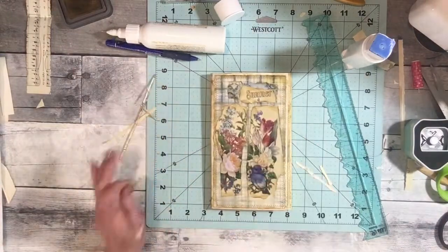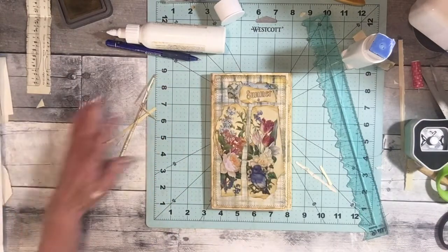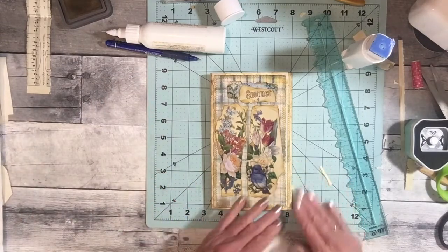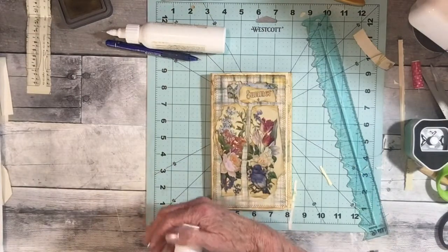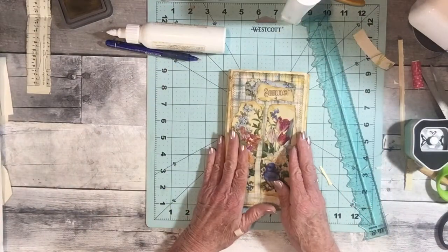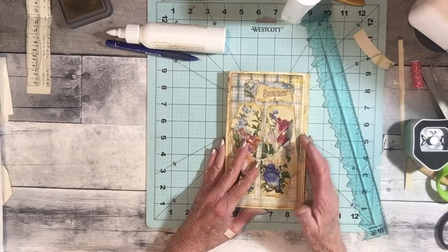I'm going to let you guys go. I do have a happy mail and I'll share that tomorrow - it's from Kathy, Nonstop Mom. I'm excited to open it, but I don't want to go too long because we're already almost at an hour. I don't know why it takes me an hour to make something, but it does. Thanks for joining me. I hope you guys have a wonderful day and take care. Bye!